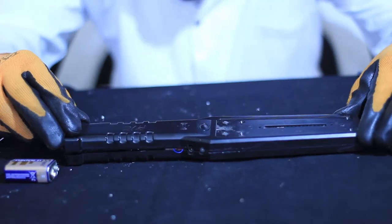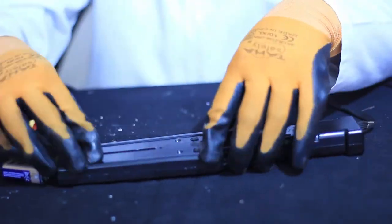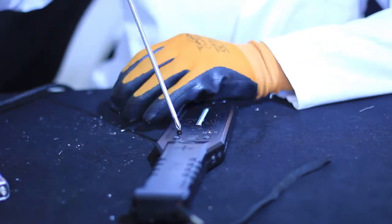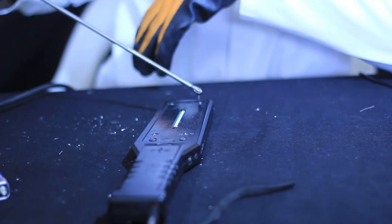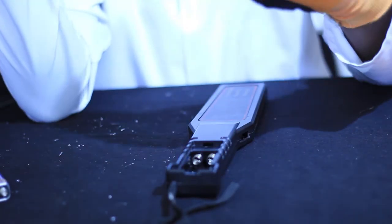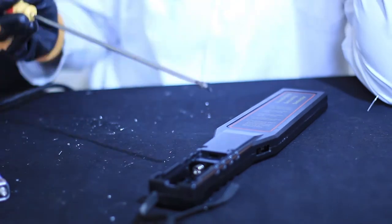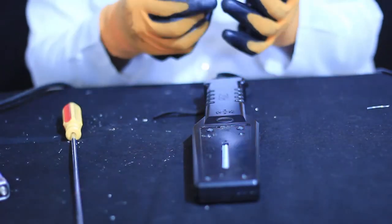Now we are going to see the main parts of a handheld metal detector. Before that, let us remind ourselves about assembling and disassembling. Assembling is the process of fixing together separated pieces in order to form one whole unit. Disassembling is the process of breaking down or separating one device into many pieces.